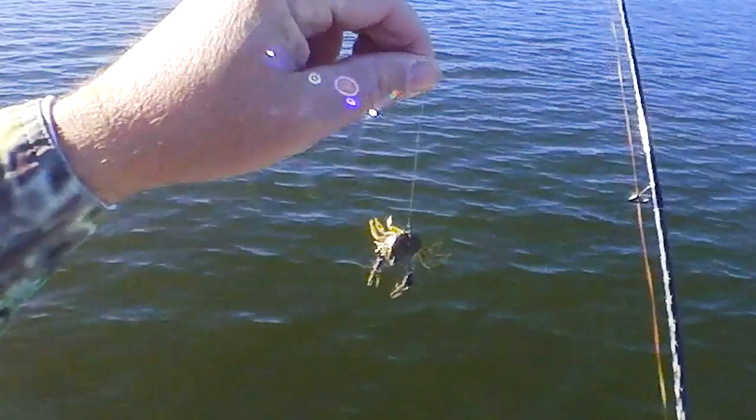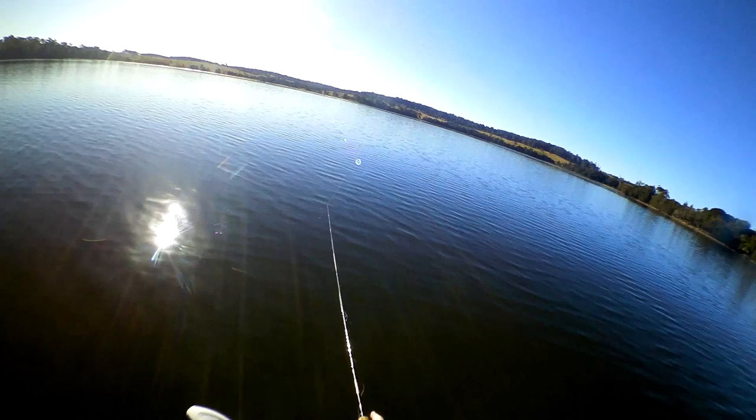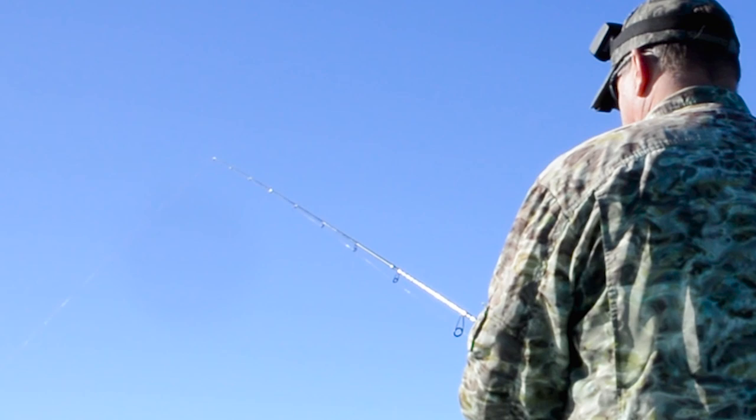The Australian-designed Cranker Crab is a unique and highly effective hard-bodied lure, especially for targeting bream. In fact, it's become a bit of a go-to for many tournament fishers in recent seasons. However, a lot of anglers still seem rather confused about how best to use this unusual lure, so I figured it might be useful to look at the absolute basics.